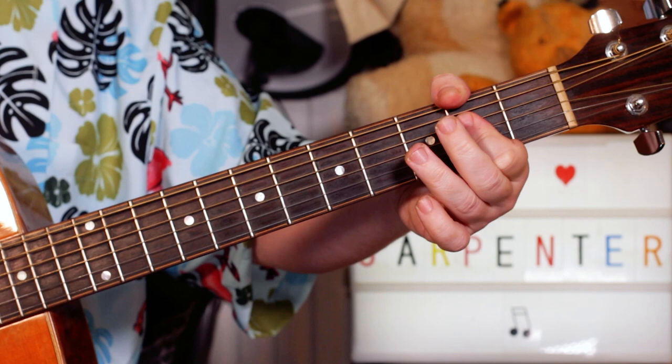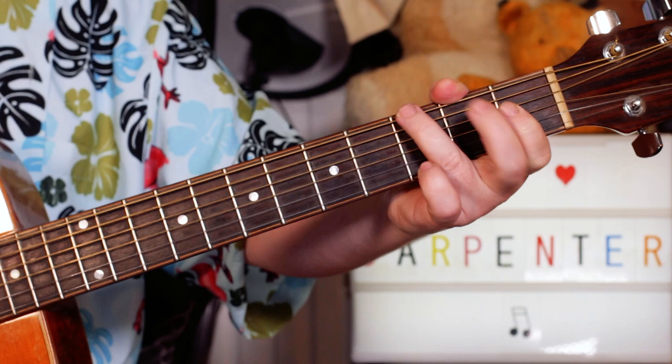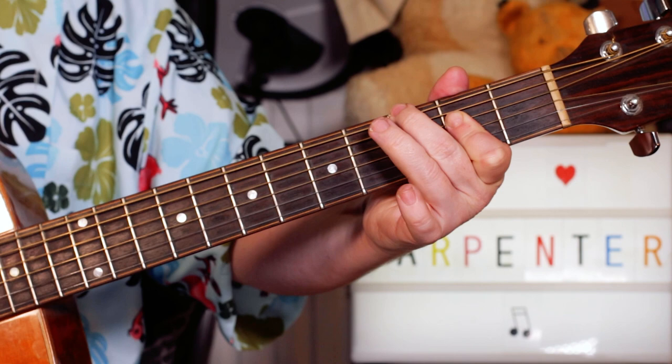That's A, G, D, back to A. And the chorus is simply G to A, D, A, A, G, D, A.